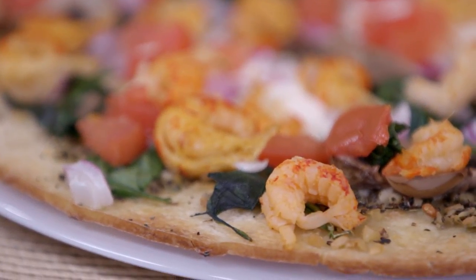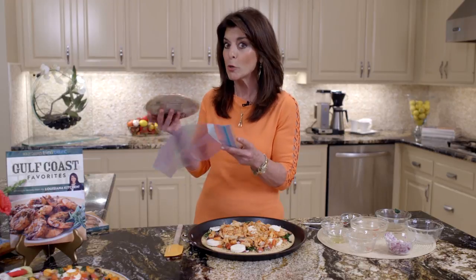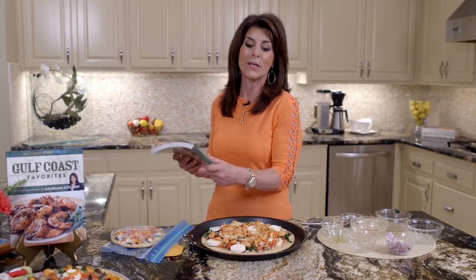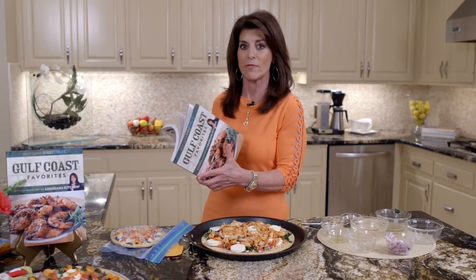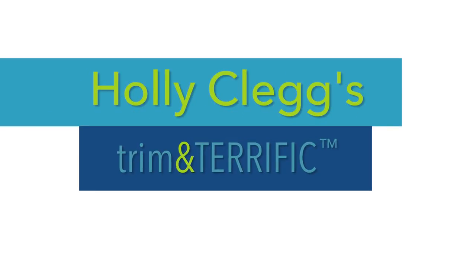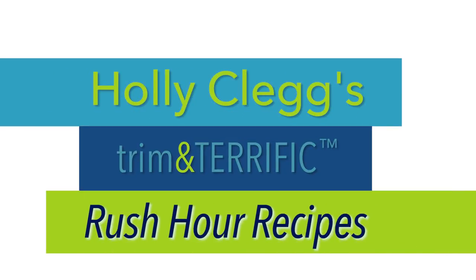I love to simplify your life, so here's one quick tip: make your pizzas ahead of time on little ones, wrap them, don't cook them, and put them in freezer Ziploc bags. You can pull out dinner just like that on those days you don't want to cook. This recipe is from my Gulf Coast Favorites book, which has all your favorite Southern recipes, including Louisiana crawfish pizza. Eat Trim and Terrific with me — all my recipes have nutritional information. For this recipe and a discount code for all my cookbooks, just check the link below.